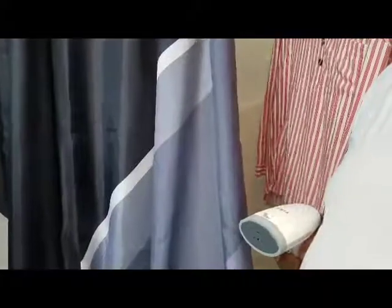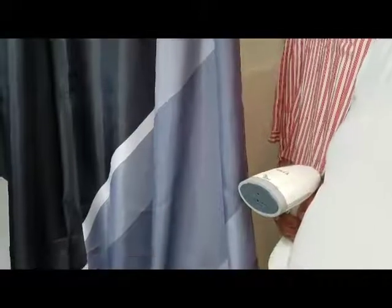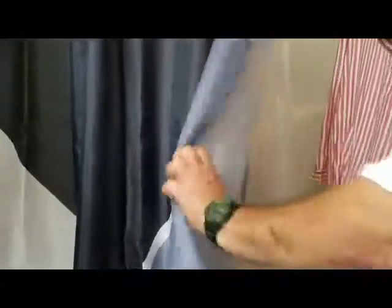We're going to be testing out this Geeka steamer handheld electric steamer, see how well it works. Trying it out on the shower curtain — you can see the shower curtain does have some wrinkles. It seems to be taking them out. It only takes about 30 seconds to heat up the water that's in the reservoir.